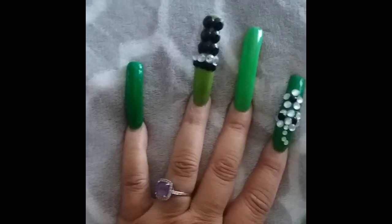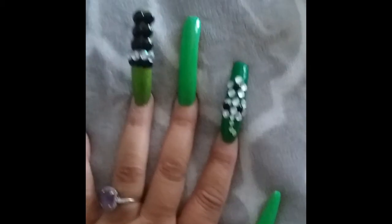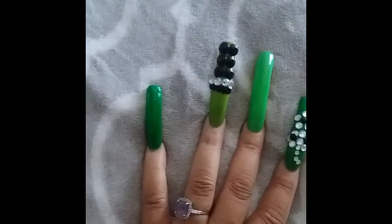So this is a continuation from my new set of March nails.